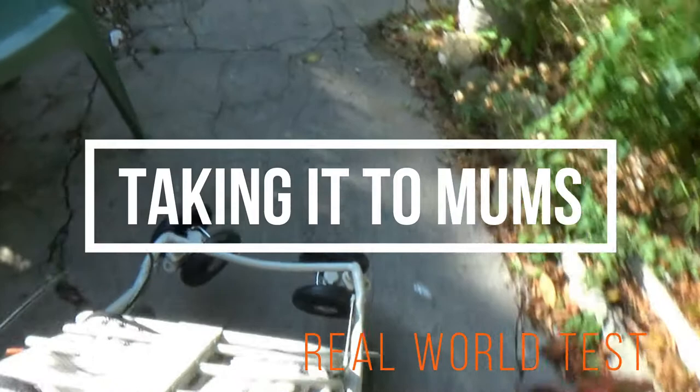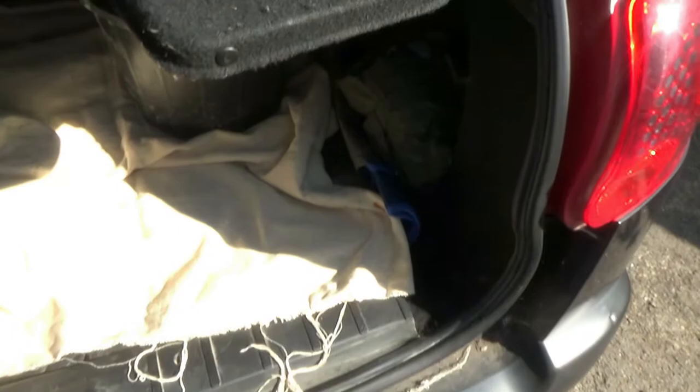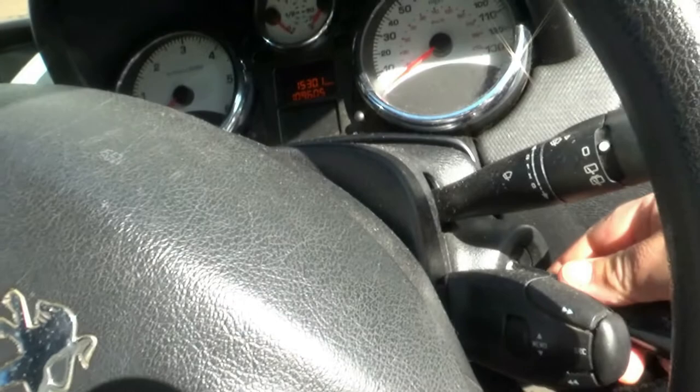I'm just going to roll this round now and take it to the car. Now this is not the lightest of trolleys, depending on whether you're getting into a vehicle. Let's see whether I can put it in with one hand. It goes in our boot alright - this is a Peugeot 207 estate, it's not a massive boot. You can lift it with one hand, but if a lady or gentleman is a bit frail, it's probably one that people like to walk with more.